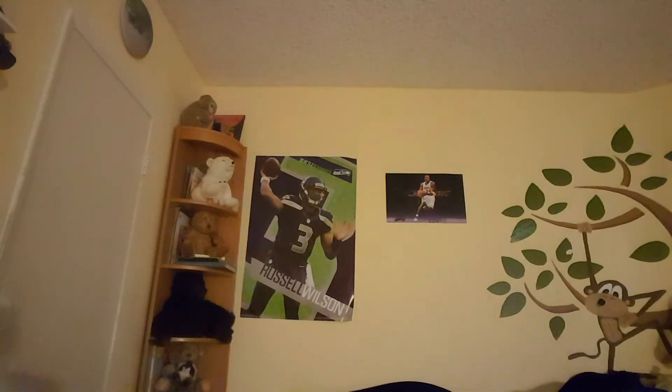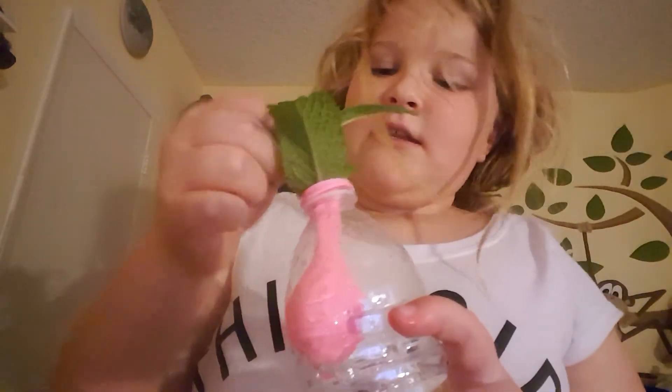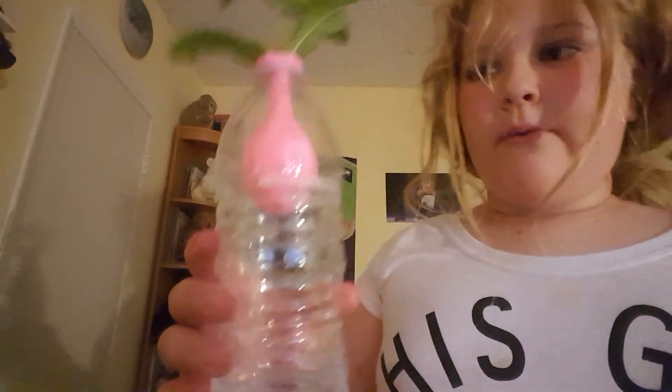I fill it all the way to the top — that's what I was going for. You don't want to fill it that much though. Now I've got my mint leaf — I don't know why I can't just put this in a cup — but I'm gonna do this. Set it in there. My opening needs to be bigger, but if you do have the right size balloon this definitely works. You can just sit it anywhere with water in it.